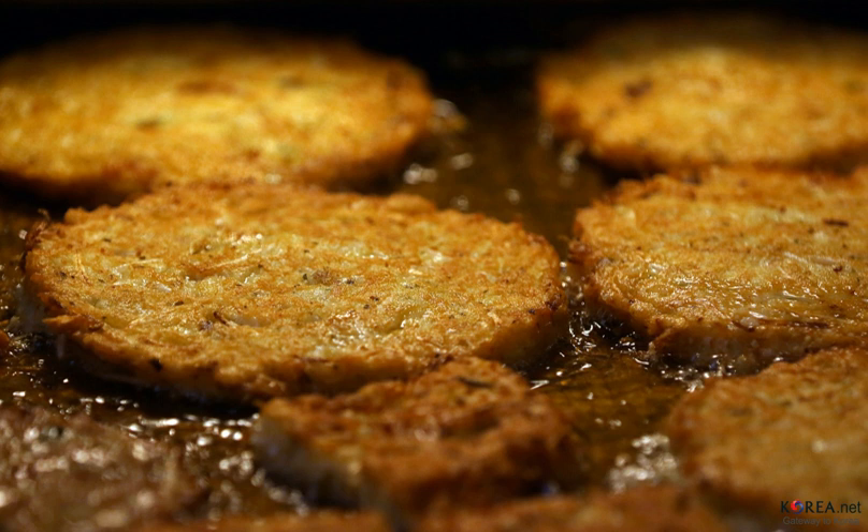Bindae tteok, also called bindae teoji or mung bean pancake, is a type of bukimgae that originated in the Pyongan province. It is made by grinding soaked mung beans, adding vegetables and meat, and pan frying it into a round, flat shape.